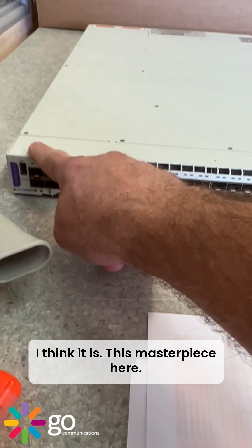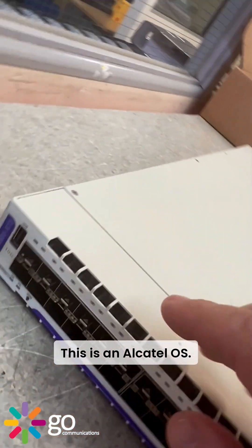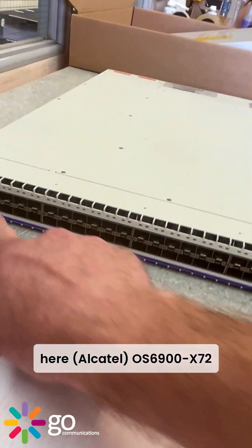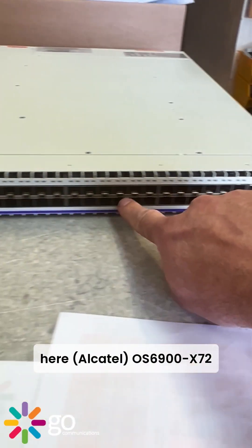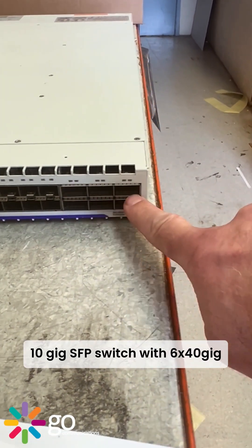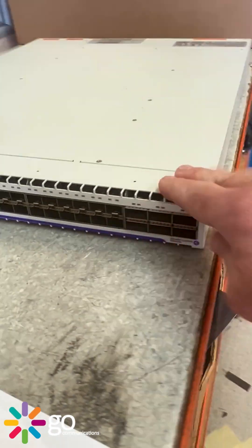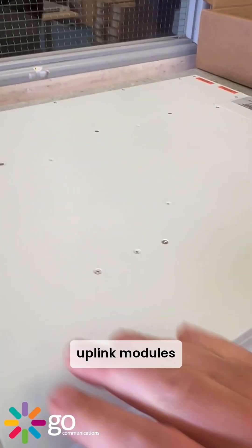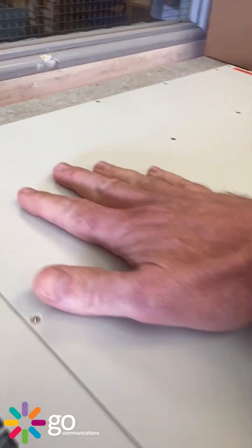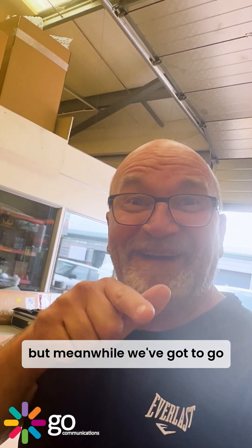We don't get too many of these come through. This is an Alcatel OS 6900-X72 — 48 port 10 gig SFP switch with six 40 gig uplink modules. Beautiful Alcatel beige color — quite like that, it looks good. But meanwhile, gotta go catch the next one — see ya, bye!